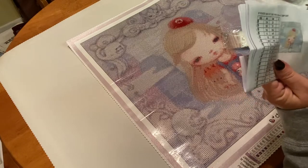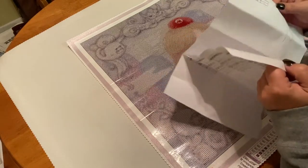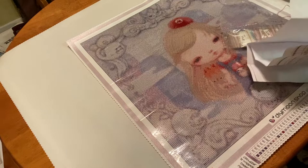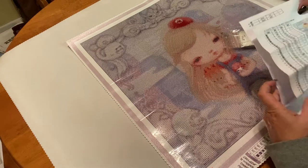Here we have our legend and you can go over and double check to make sure everything is on here. Why do we have two pieces of paper? On here it says there are 38 colors, but on here it says there are 39 colors — so I'm going to have to ask them.